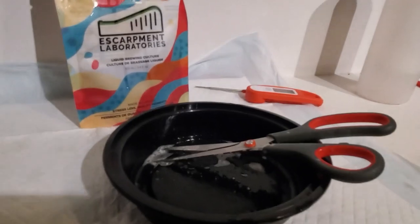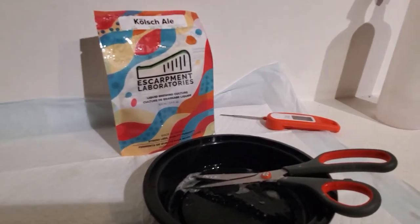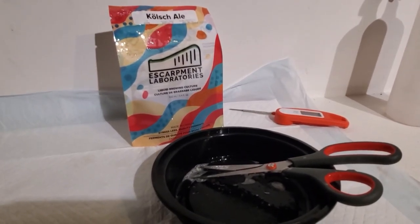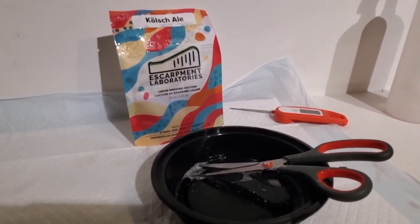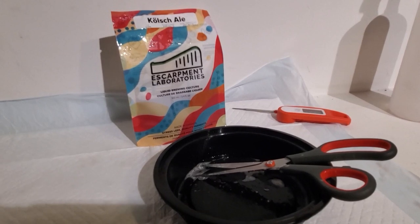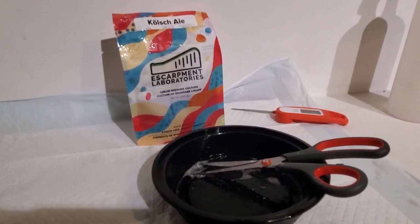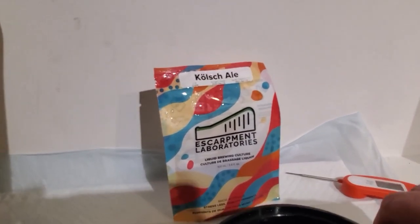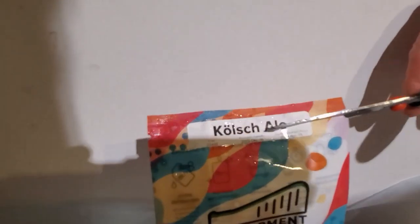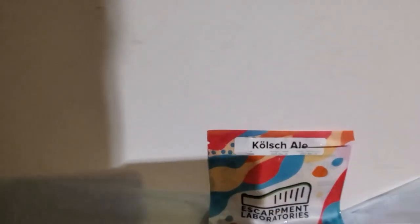The yeast I'm using is from Escarpment Labs, which is fairly local to me in Guelph, Ontario. They produce a great strain called Kolsch Ale — similar to a lager yeast, it does best when fermented at lower temperatures, which is great for winter, but you can also do it in warmer climates with the same results. I've sanitized the scissors and the pack of yeast and have clean hands — very important at this stage. Any little bug can affect your brew, so always give everything a good spray before you start.